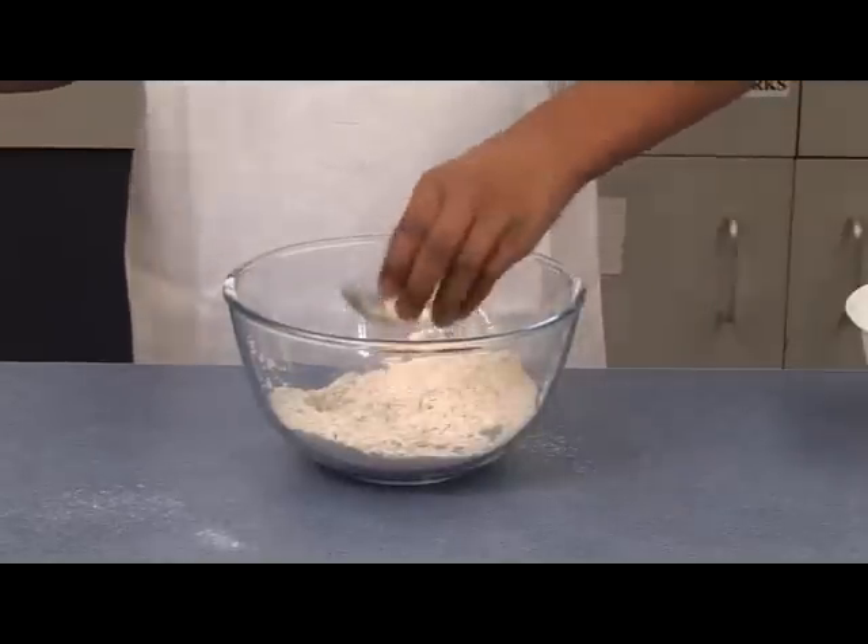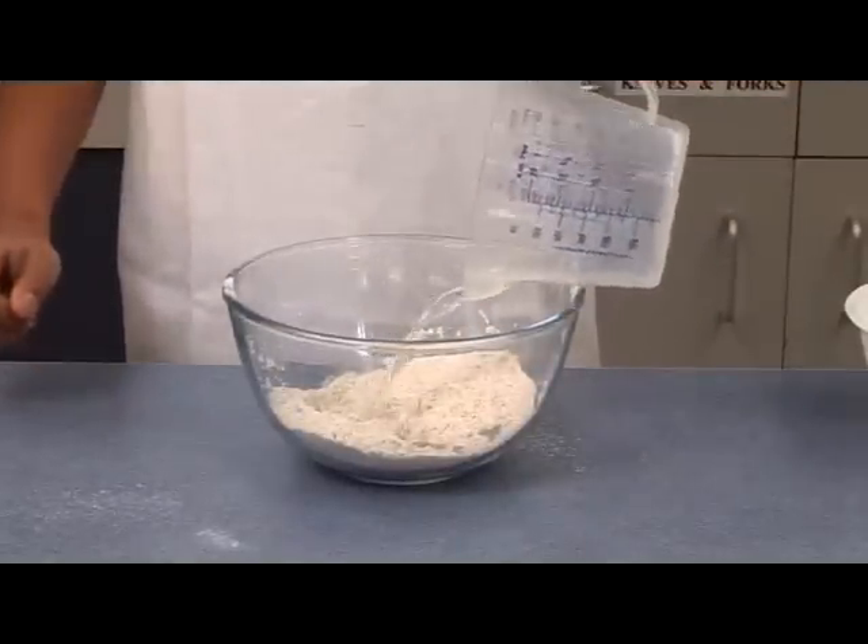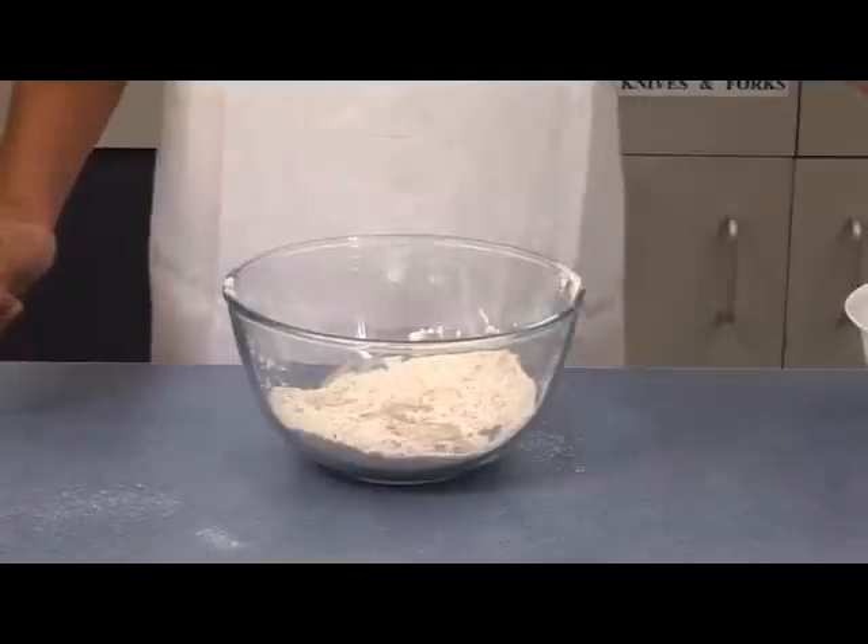Pour in the oil and warm water, then mix everything to form a soft dough.